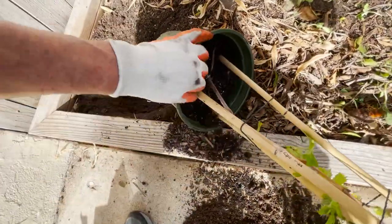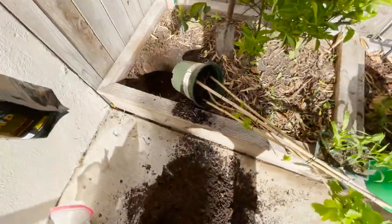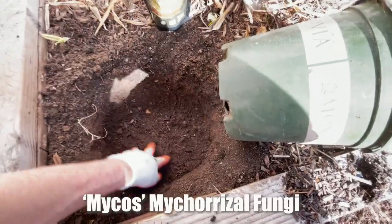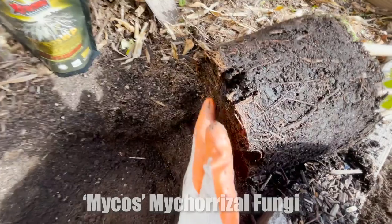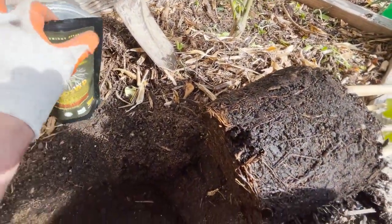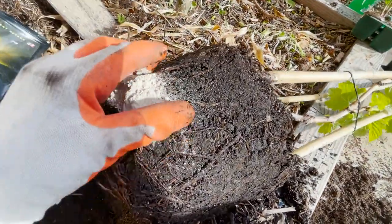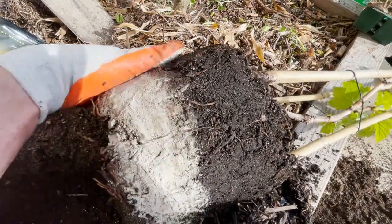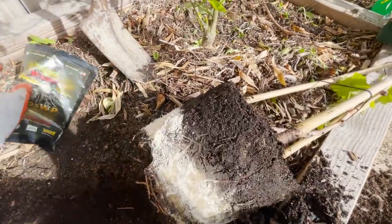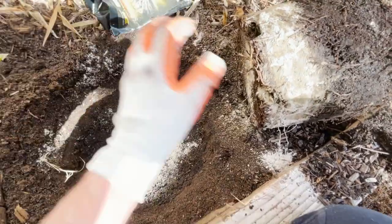That usually loosens the roots and then you can pull the plant out — this is when it takes two hands. Before we put the root ball down, we're going to flatten it out and put the mycos right on top of the soil. You can see it has quite a few roots. We're going to take the mycorrhizal fungi and sprinkle it directly, spreading it all the way around the roots and on the bottom of the hole as well, to get it directly on the roots.